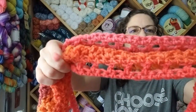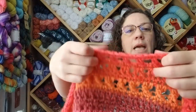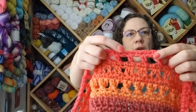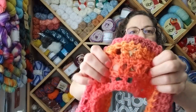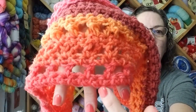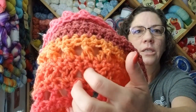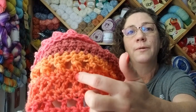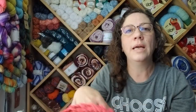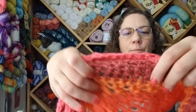I just started down here with the chain — connected it, single crocheted in every stitch, and then I did the double crochet, chain one, skip one. I started with that, then I did another row of single crochet, and then I did a row of V's. So here's single crochet, here's double crochet chain one skip one, here's single crochet, and then I did a V stitch. When I went back around for my single crochet row after the V stitches, I only put them in the top of the double crochets — I ignored the space in the V stitch.